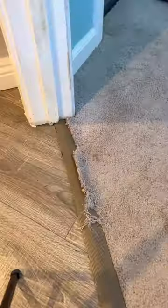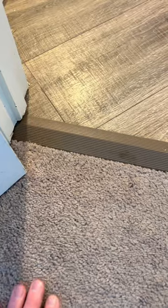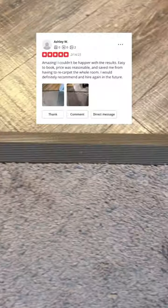I trim up some proper seam edges for my triangular insert and bond it in place with my iron. Then some finishing finesse work before I have Ashley come and take a look. Thankfully, she liked what she saw — and I hope you do too.